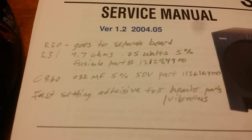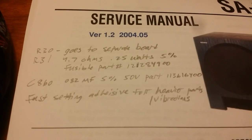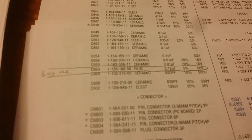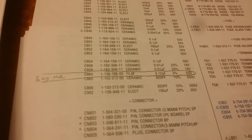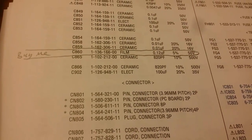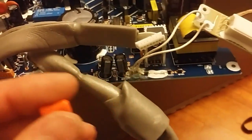In the forums they're saying 0.82 MF, 5%, 50 volt. But in the manual it says 0.12 UF, 5%, 50 volt. So that's 0.82 MF versus 0.12 UF — not sure what the difference is, I'll have to look into that. But those are the two part numbers.